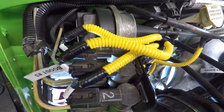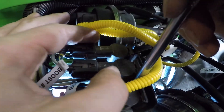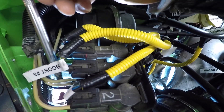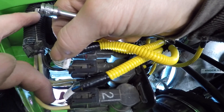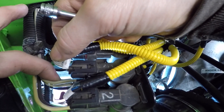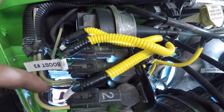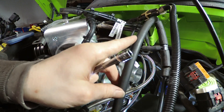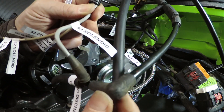Now let's talk about solenoid three, the center one. It has three hoses: a black, a white, and a gray-cream. Let's see where they come out. Some of these hoses don't go directly to the solenoid itself — we'll talk about those after.